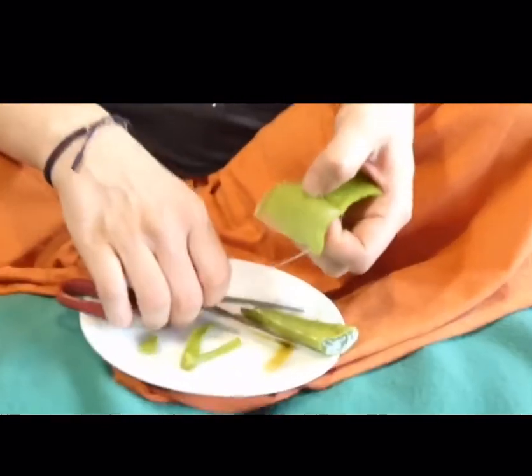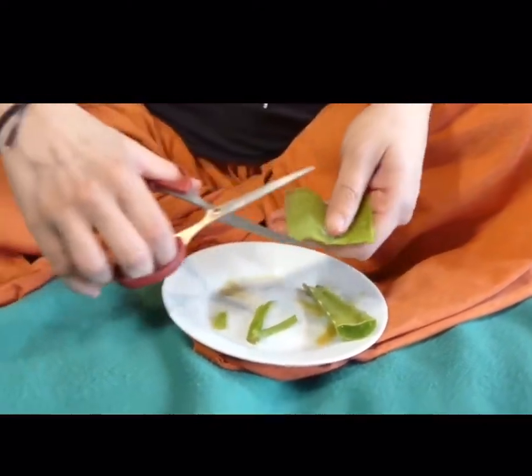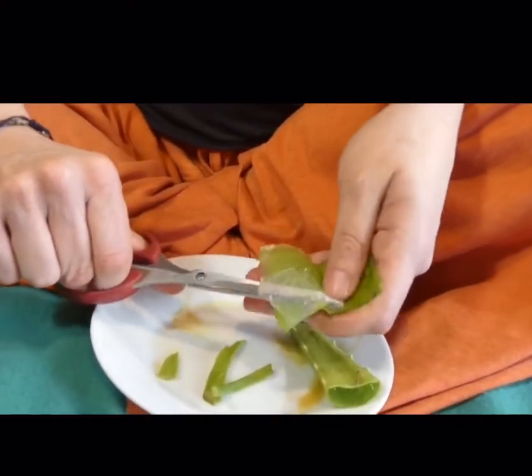I actually should have brought a spoon up with me but I forgot. From there you can simply take a spoon — this is what you use — and just spoon out this gel that I'm cutting out here.